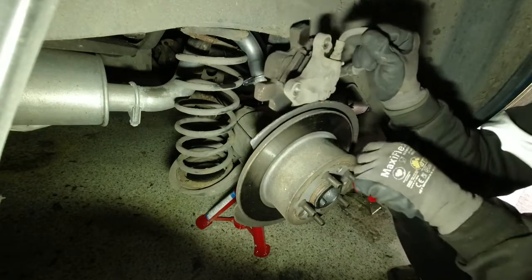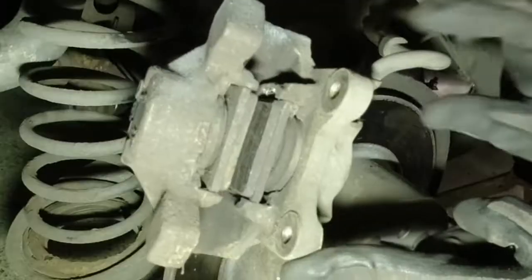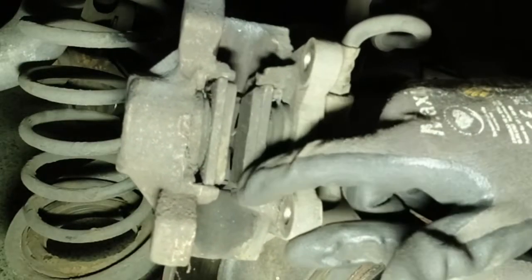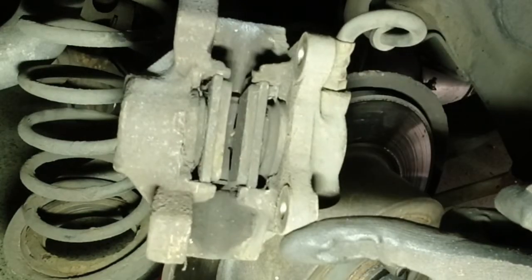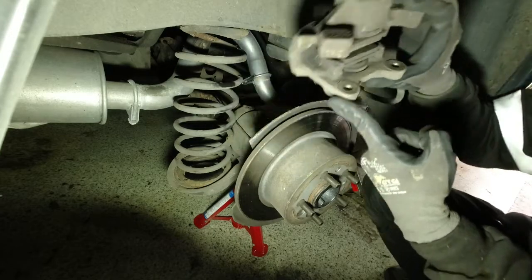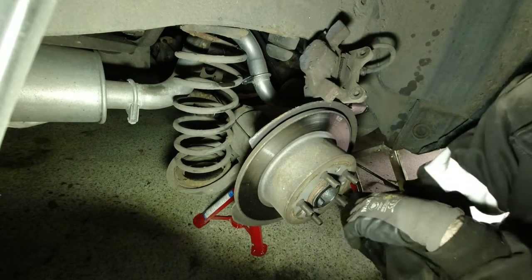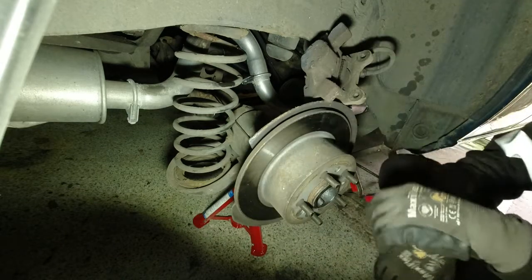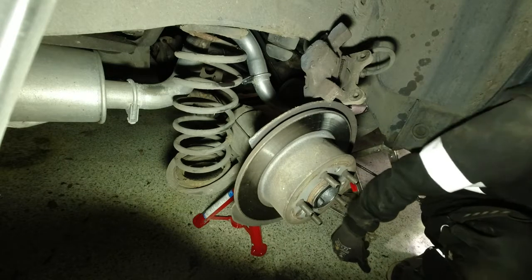Anyway — what do you think of that? Failure. Below legal limit. Below minimum pads. Crazy. So if you didn't watch my previous video on what this car failed on, or would have failed on, go check that out. I think these discs as well — they're like new. Anyway, enough of that, we've been there, done that. We only need to do the cables now.